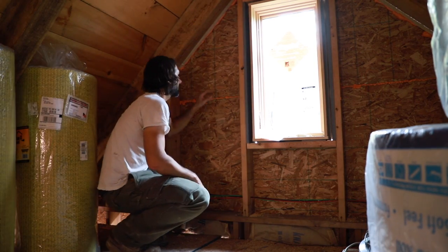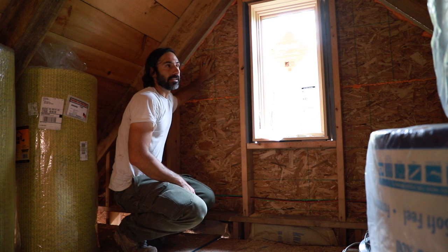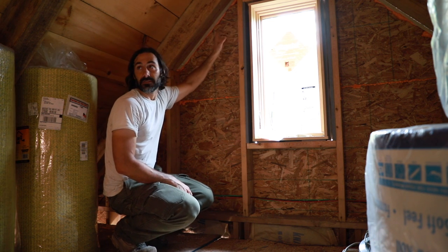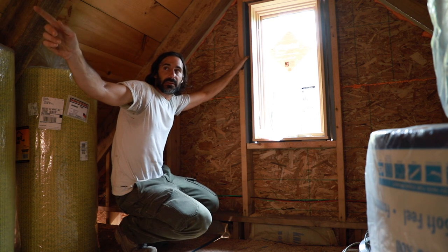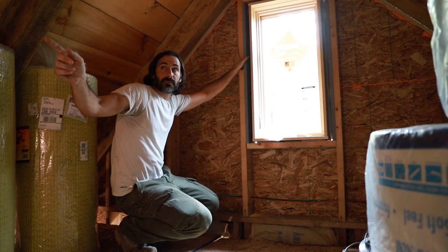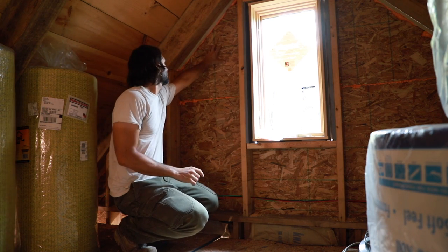We're going to put this fan right in here. I wanted to put it above the window right at the peak but there's not enough room, and I don't think I want to put it on the other peak because I'd have to climb up a ladder every time I want to do anything with it. So we're going to put it right here.